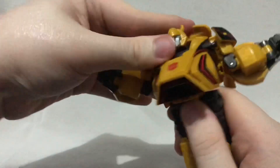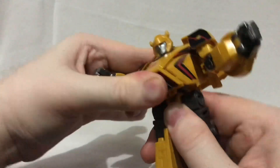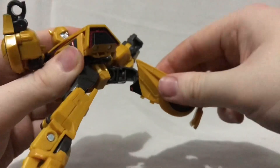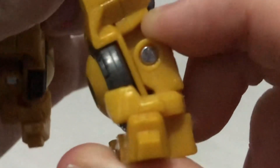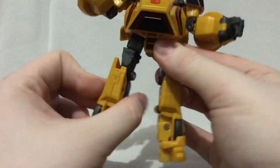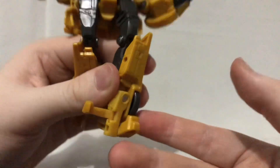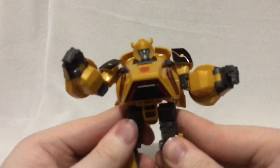If you detach the belly section you can get a fake ab crunch going on. His legs can move forward and back, he can do the splits, and there's thigh rotation. The knees are incredibly loose but bend more than 90 degrees. You get a little bit of ankle pivot, not really. But if you rotate the waist around and rotate both thighs, you can use the transformation joint as a fake ankle pivot. And if you move the foot guard out of the way, you can use this hinge joint as a fake toe joint, which helps getting him into some running poses.